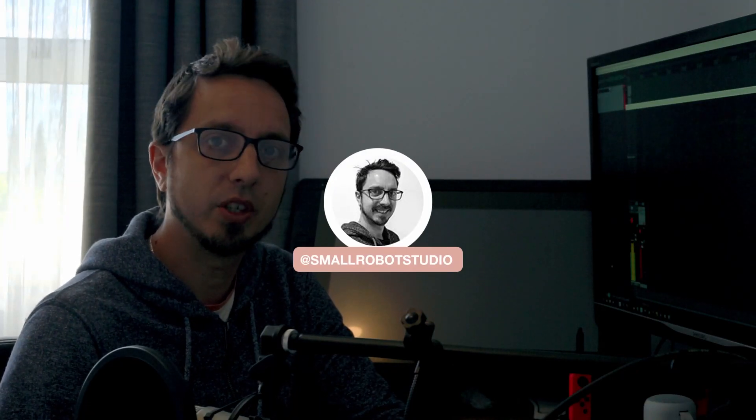Hello, Michael here from Small Robot Studio with a quick review on the RTX 3070 for use with Redshift. I just got my 3070 in the mail yesterday. Fortunately in New Zealand they are in short supply but not as short a supply as other parts of the world, so I was able to secure one.